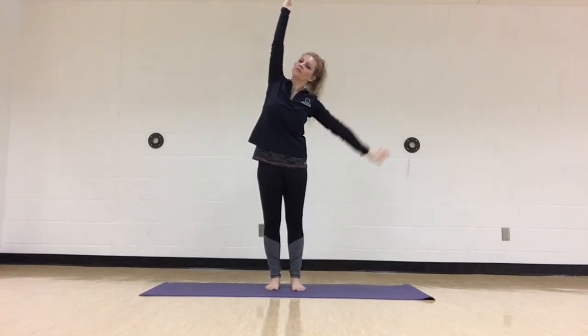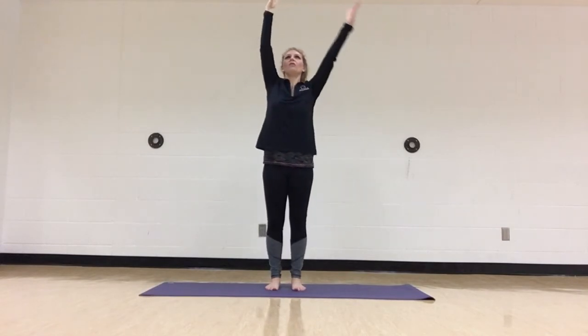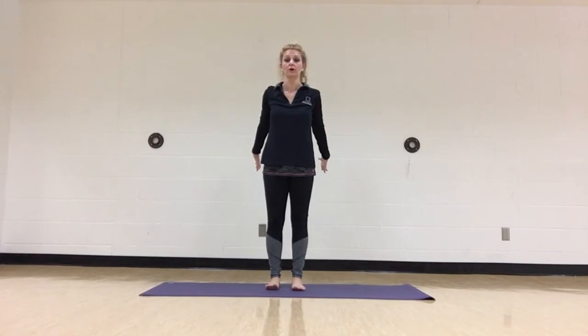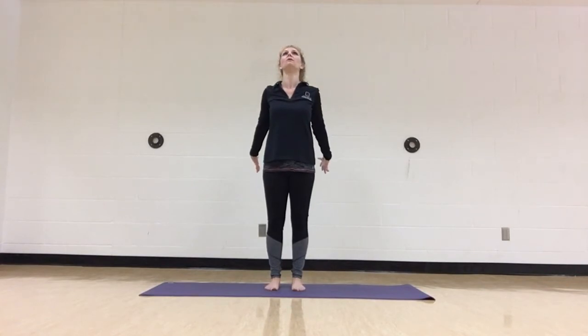Let's do one more together. Nice deep breath in, and coming all the way up, let's press our hands down and away. Turn the palms in facing each other, and imagine you're squeezing a ball behind you to open the chest. Rather than squeezing the shoulder blades together, let's bring more awareness and focus to the front of the chest, the collarbones, the heart shining up towards the sky. Taking an inhale through the nose, let the chest open and lift, and then exhale and release, coming back to normal.